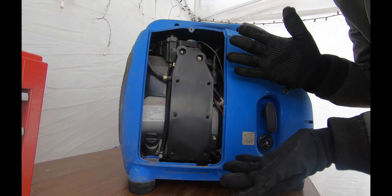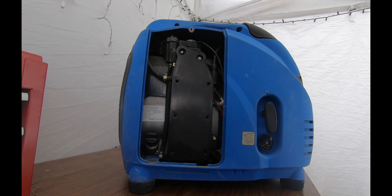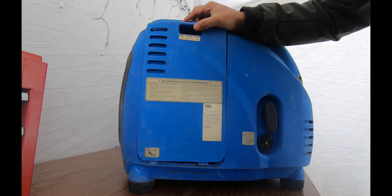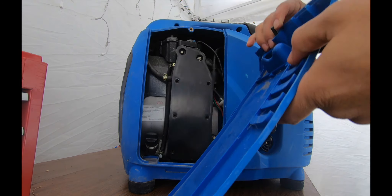Alright, that's nice and close, isn't it? So let's see what we got here. This cover was right here a minute ago. I can already see something missing — the choke lever is gone.